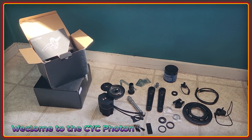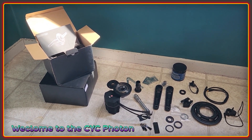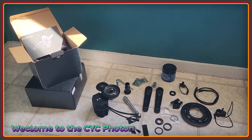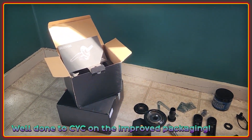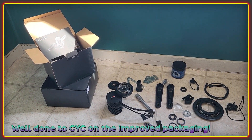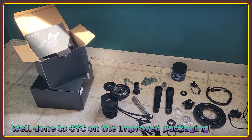Welcome to the high voltage light electric vehicle channel. This video is a look at the new CYC Photon motor which has just arrived on my doorstep. The level of packaging has drastically improved since the days of Gen 1, when everything went in a random cardboard box with bits of foam. Kudos to CYC because it looks very professional and well done.